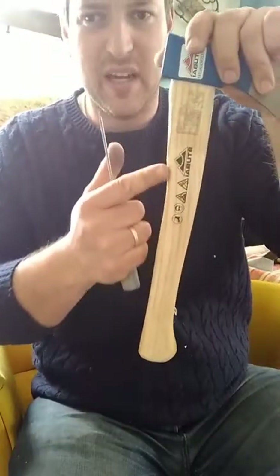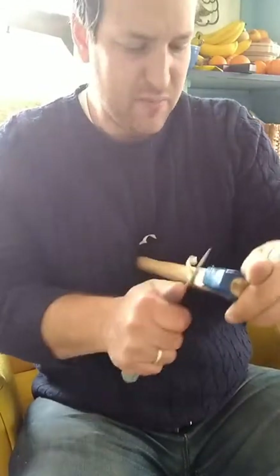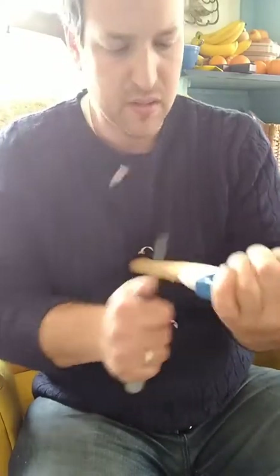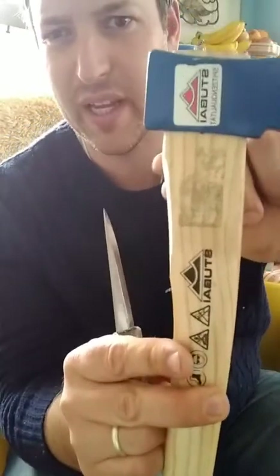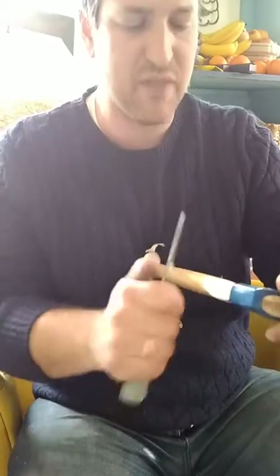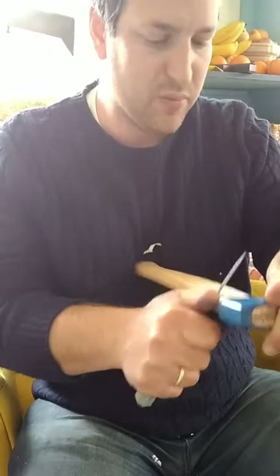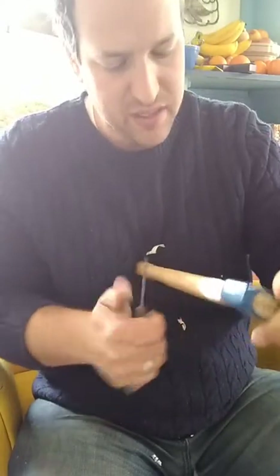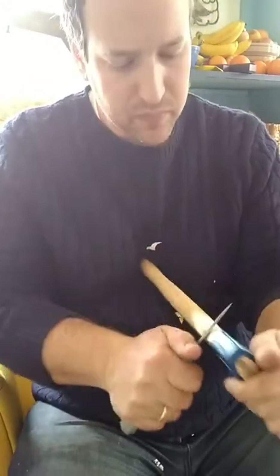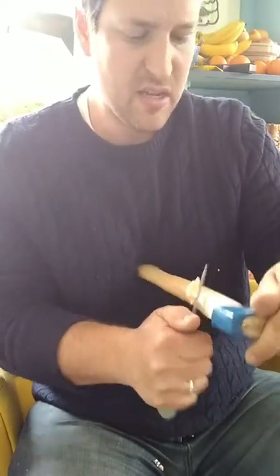Avoid getting stuck down in the grain change as much as possible — concentrate on pushing this portion down. You can see how the width of the Mora blade is establishing the start of the curve right here, which is just about right, and it also keeps my blade safe. You never want to be carving in towards the head — one glance of your blade edge against that axe head will really mess it up.